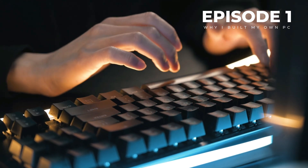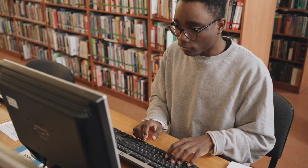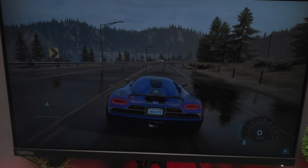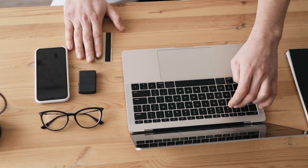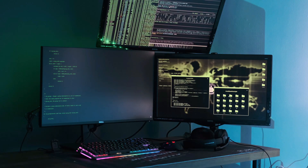Up until now, I've always used pre-built PCs — the kind you pick up ready-made off the shelf. And while they get the job done, there are a few frustrations that finally pushed me to build my own. One of the biggest issues is performance restrictions. A lot of pre-builds are designed in a way that holds back the full potential of the components inside. You think you're buying a better PC with a strong graphics card, but you're actually not getting everything it can do.